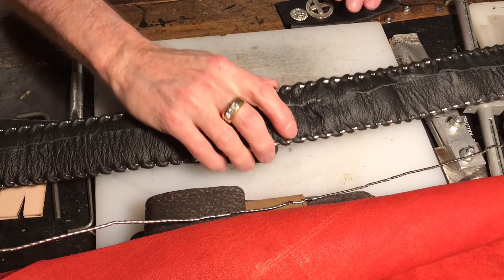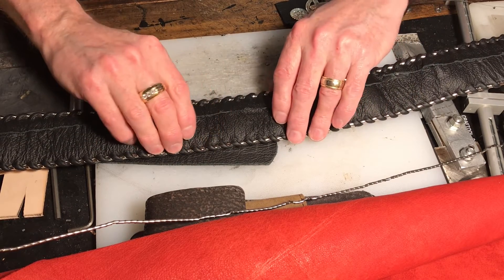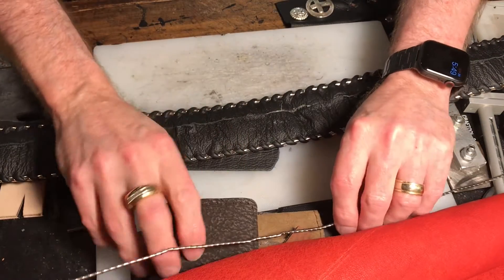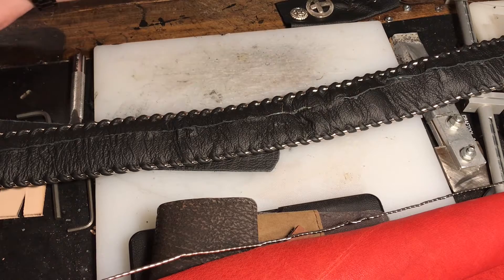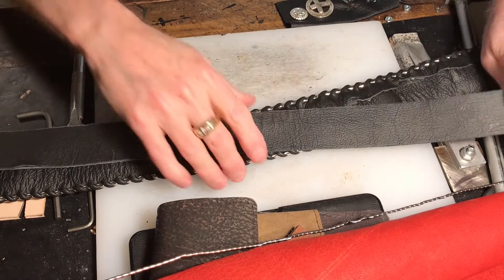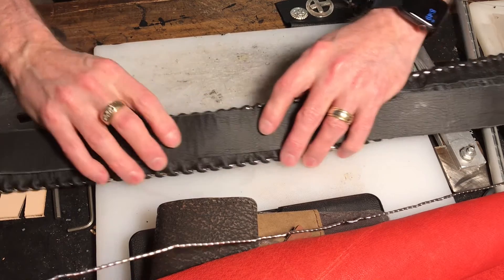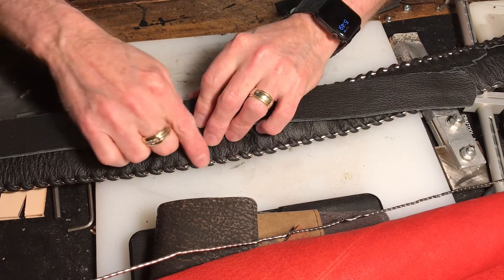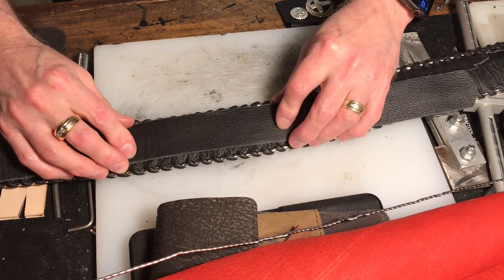All right, first off, here's the strap, and as you can tell, the strap has the fold in the middle. And here is the cover that will go over the strap, like so. The problem is the cover is plain all the way down, and you've got the pretty stainless steel on both sides. Then you've got the middle, which will be naked.